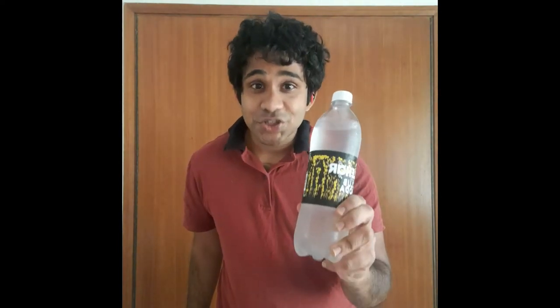Outside Christ University Bangalore, there was a young boy in a Pathani suit and skull cap who used to sell the best Vada Pav ever — better than what I've had in Bombay. His Vada Pav had two secret ingredients: Kolhapuri Zatka and soda.